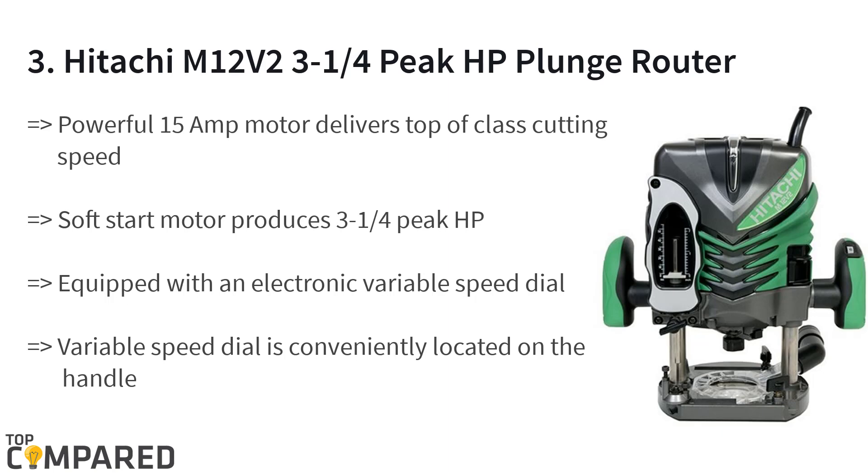The third product on the list is the Hitachi M12 V2 3¼ peak HP plunge router. The product features soft starting ability, and the motor can reach between 8,000 and 22,000 RPM. The motor produces 2¼ peak HP, and the variable speed control is located on the handle itself to adjust speed while working.